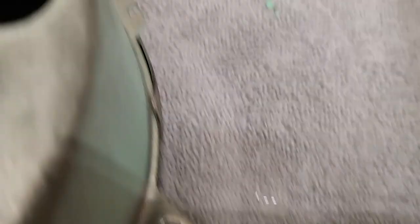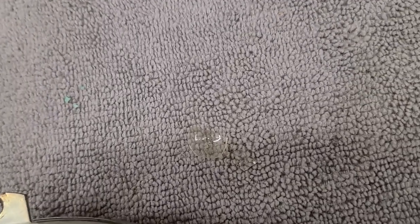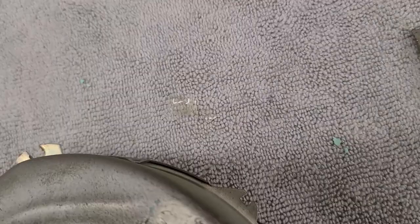Some potentially good news while fiddling with the bezel - broken glass fell out, which is likely what the little noise inside was. That's a bit of a relief. Back to dealing with these annoying little clips.